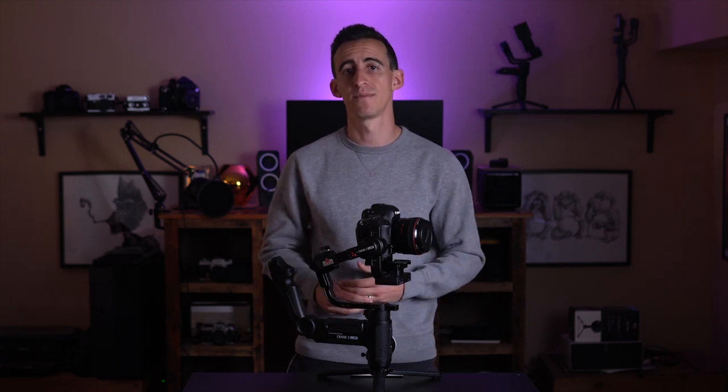So there it is guys — an unbiased review of the Zhiyun Crane 3. There are some great features offered by this and I was definitely pleased with the footage that came from it. Using it was generally pleasant, but there are some flaws that I hope they address. If you have any questions about this gimbal or anything at all, please leave it in the comments below. As always, I'd love to have you like this video and subscribe for more videos like it in the future.